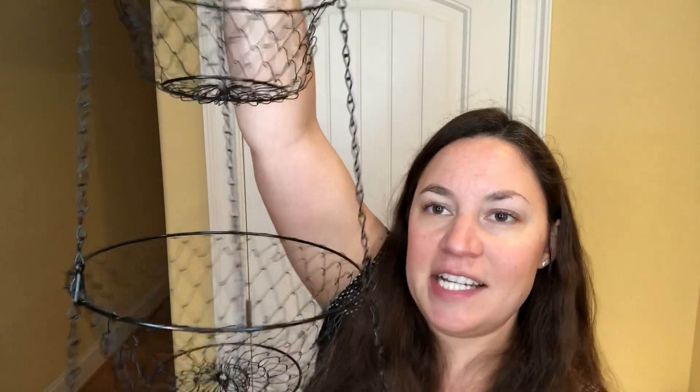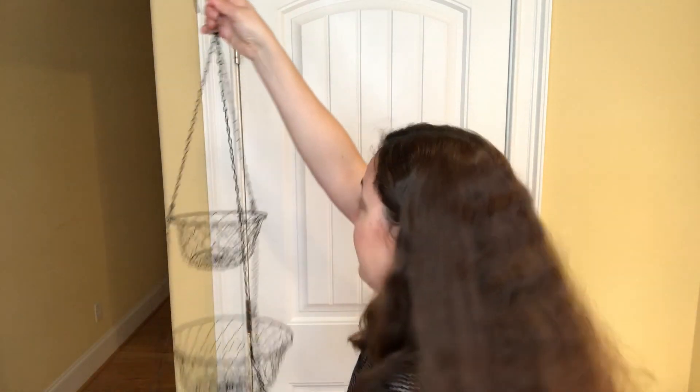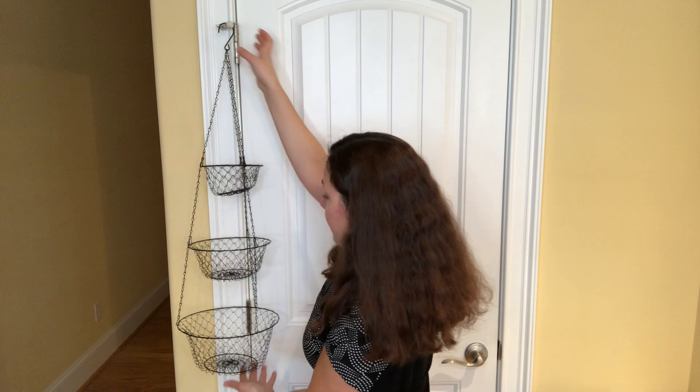This is the three-tier woven handbasket and as you can see it is made very nicely. It's actually very compact as well, so it's great for storage and you can simply hang it up in your kitchen or anywhere you would like and store fruit or vegetables in it.